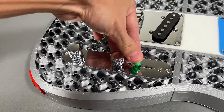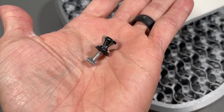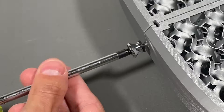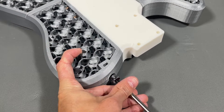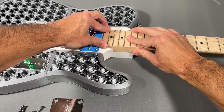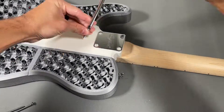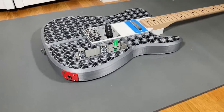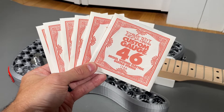At this point your guitar should look something like this. Flip the body over and locate the two slots for the strap post. Insert the square nuts into the slots and screw the post into the nut to fasten them to the body. Lastly, mount the neck to the body using the included neck plate and the four large neck bolts that screw directly into the neck. Then string up the guitar using the included Ernie Ball regular slinky strings and tune it up.